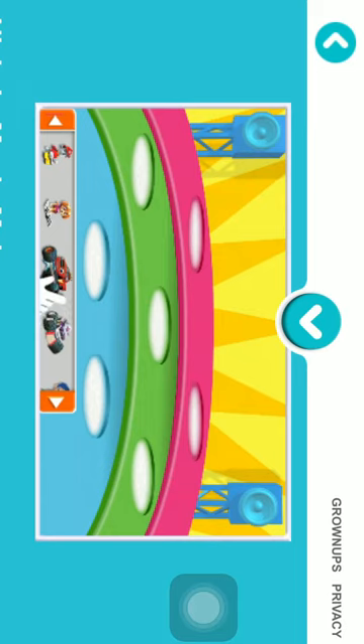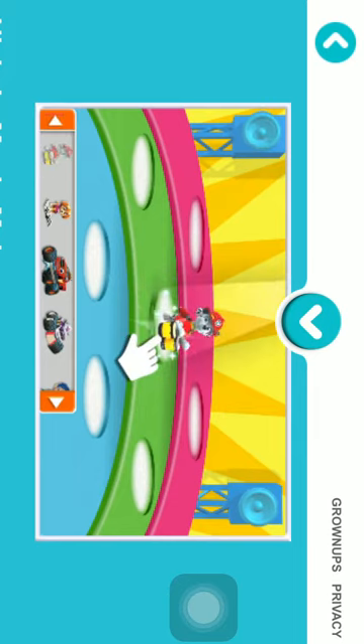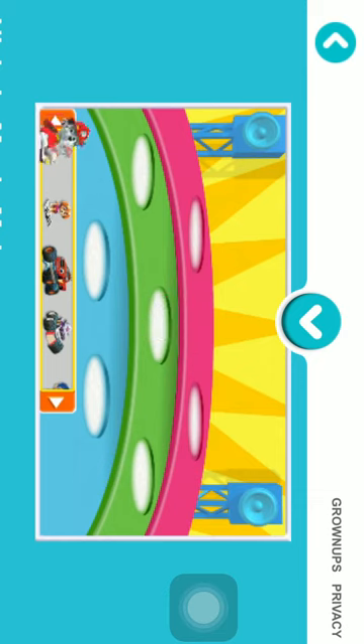Swipe to see all the Nick Jr. friends you can add to the stage. To create our band, drag a Nick Jr. friend up to any spot on the stage. Try it now with another Nick Jr. friend from the offstage area.